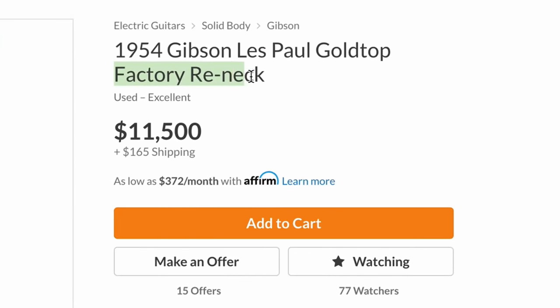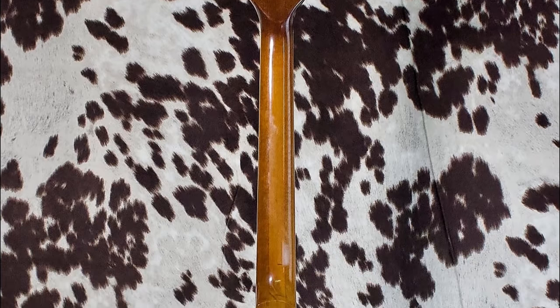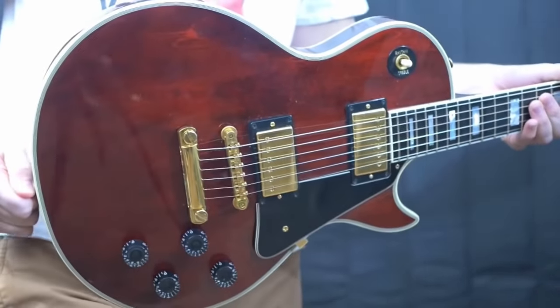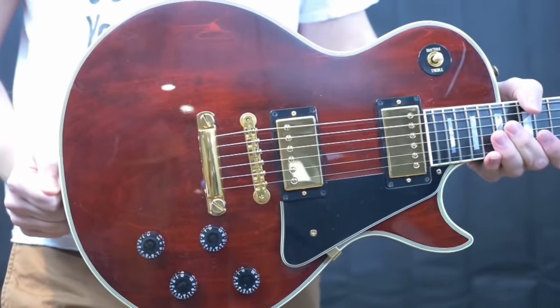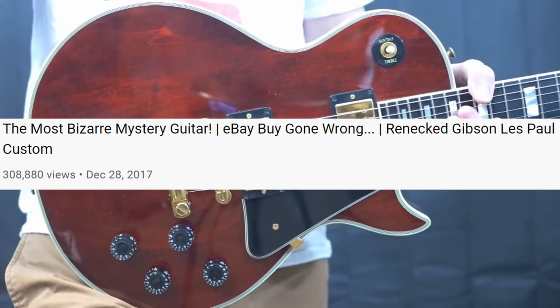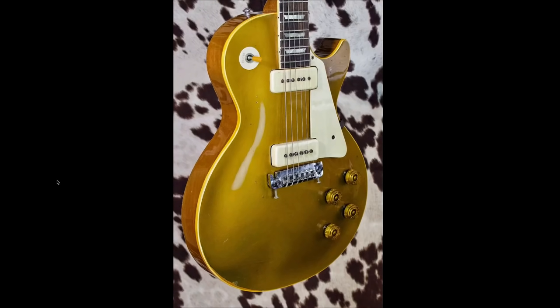The rest of the title says 'factory re-neck.' I have a soft spot for Gibson factory re-neck guitars because they're just so goofy - I love them. I had a 1976 Gibson Les Paul Custom once that was sent back to Gibson for a re-neck in the early 2000s. You can check out this video right here - that was such a fun mystery to document and process through. That's one of the first videos that really blew up on my channel, because it wasn't advertised as a re-neck when I first bought it.